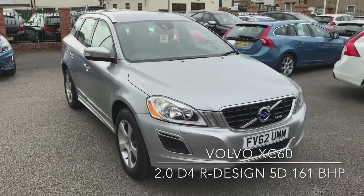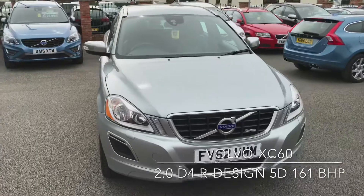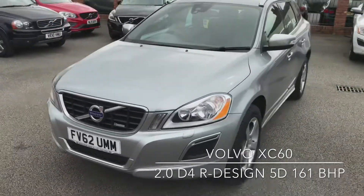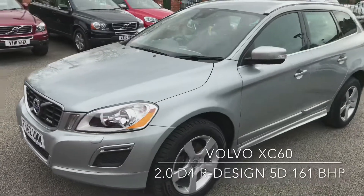Welcome to the D-Side Motor Centre. I'm Ross and here we have our Volvo XC60 R-Design. I'm going to take you around the car first of all and have a look inside.